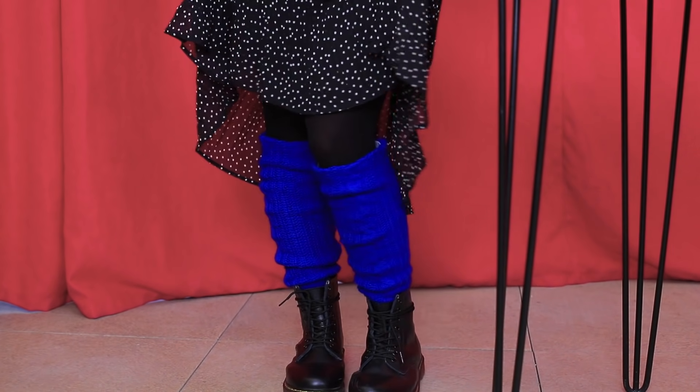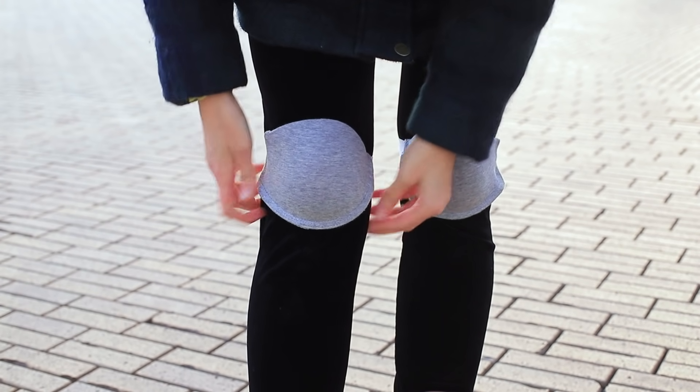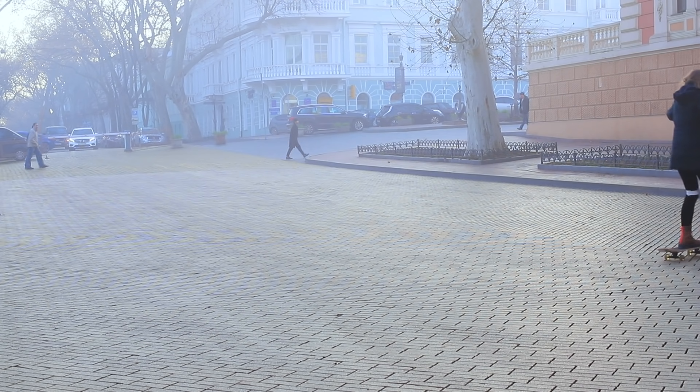Nice knee-high socks are done! And what did my competitor do? Whoa! These are knee pads made out of a bra! It's so simple, but so smart! But my knee pads aren't just an accessory — they are also useful! They will protect my precious knees! The judges are considering the first results. Not bad!